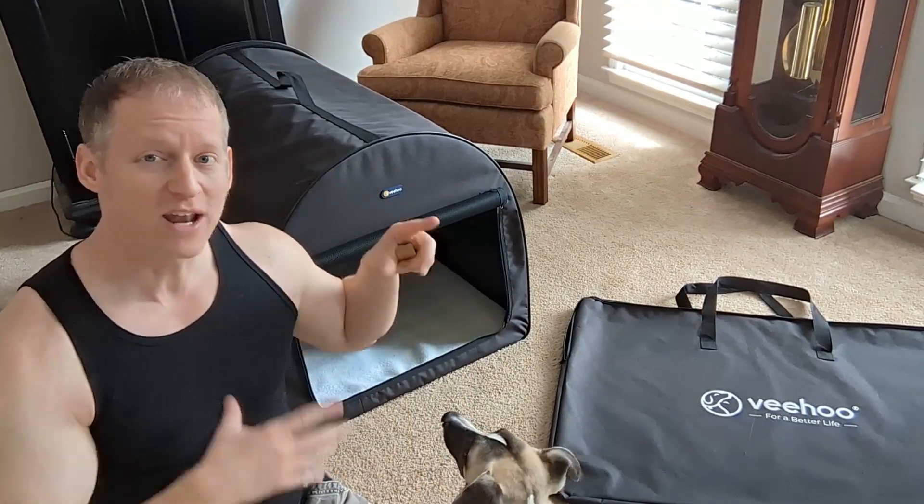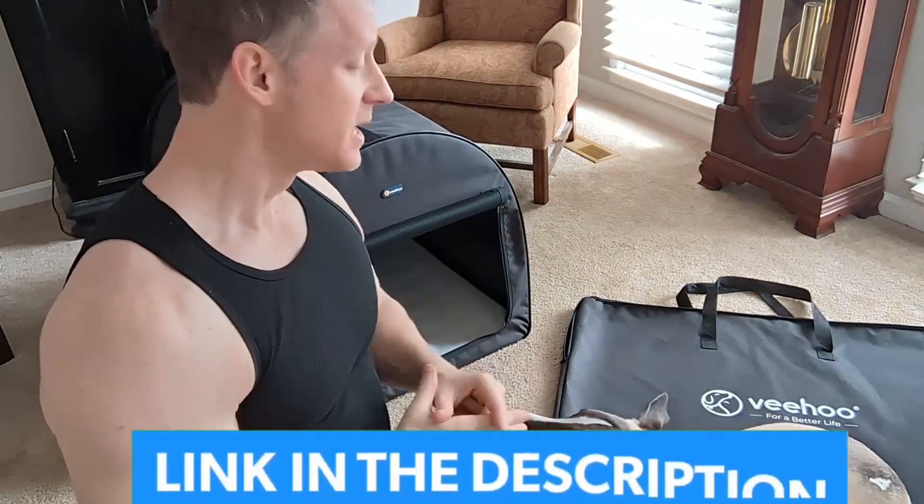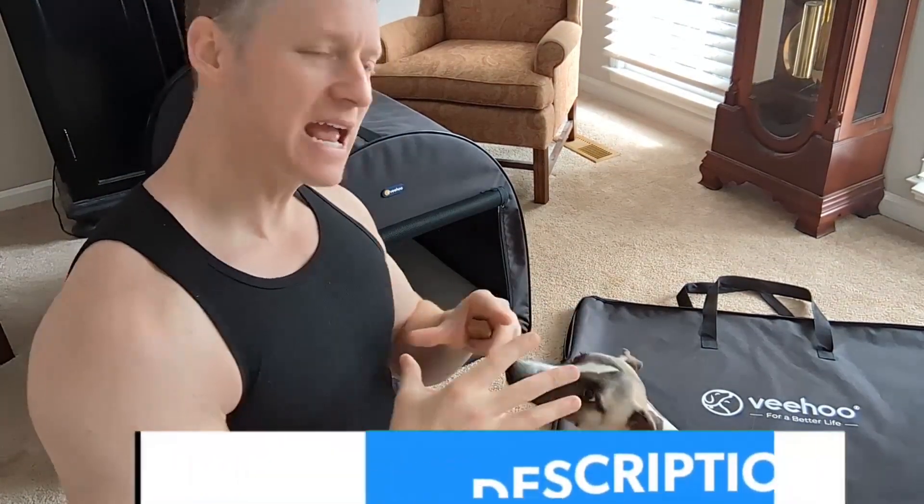Hey everybody, this is Ryan. I'm here to give you an overview of this animal aka dog travel case by the brand Veehoo. This is a soft travel case that collapses and I'm gonna give you a detailed overview of the material, the size, and all the important details that you might want to know.